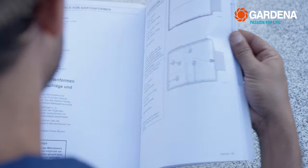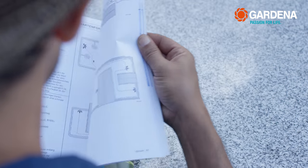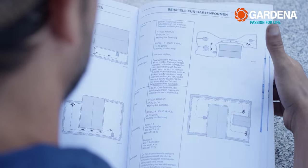By the way, there are many possible examples in the operator's manual for garden shapes with corresponding instructions and tips for the installation.